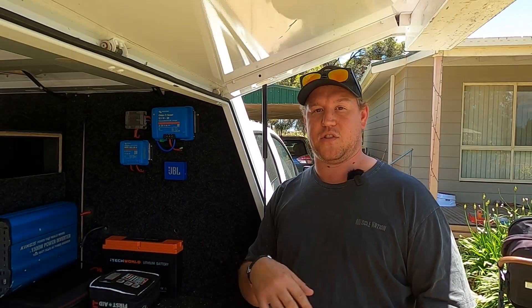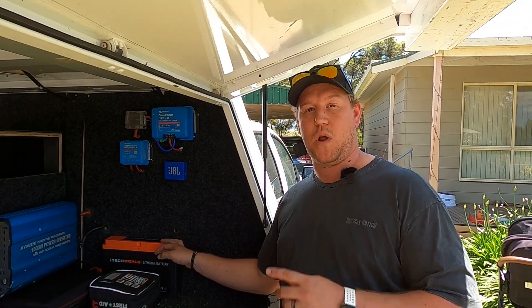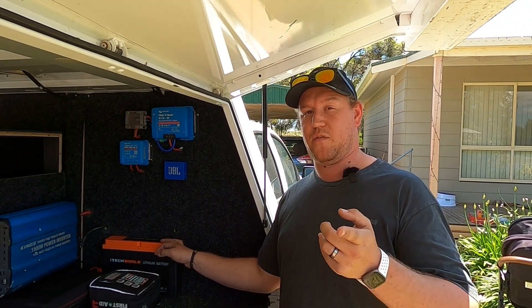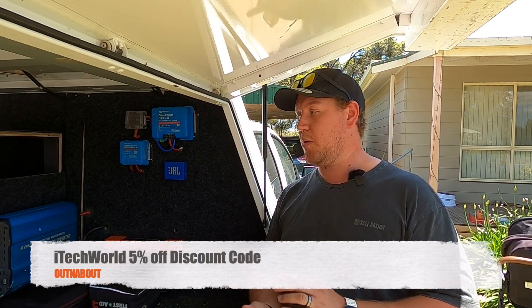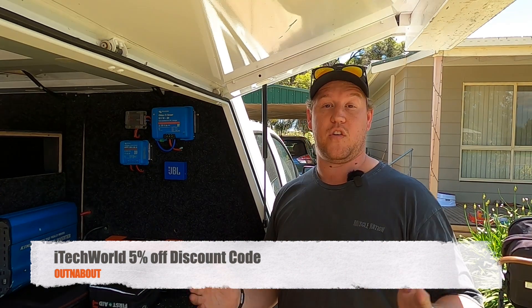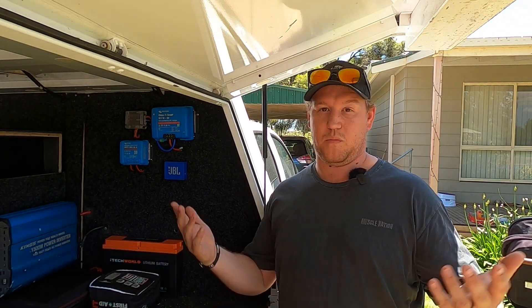If you're interested in the Victron gear, I'll leave links down in the description below. I'll also leave a link to the iTech World 120X battery. We do have a discount code for you — it'll be up on screen now and in the description box below. That's good for 5% off anything over at iTech World, so if you're looking for any gear there, use that code and it'll save you a little bit of money.